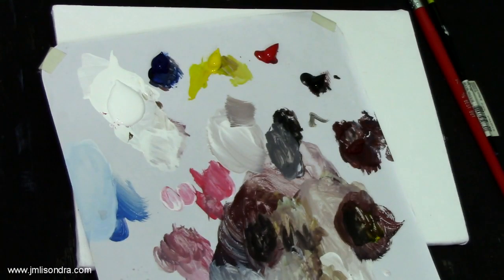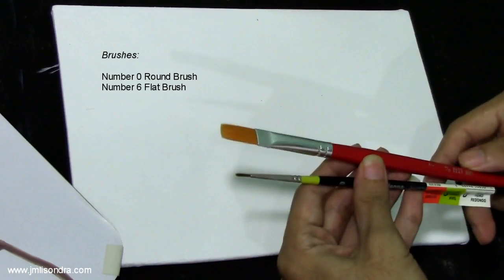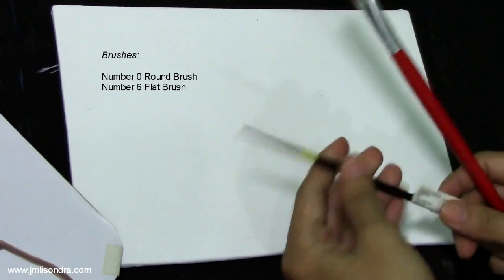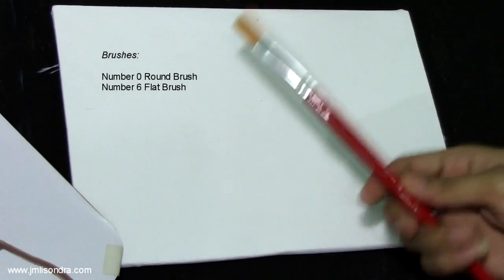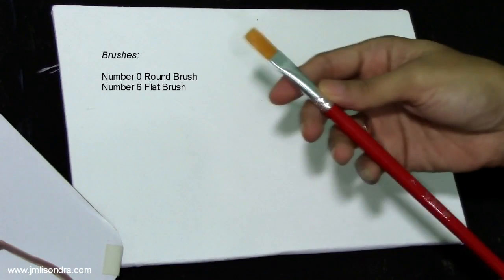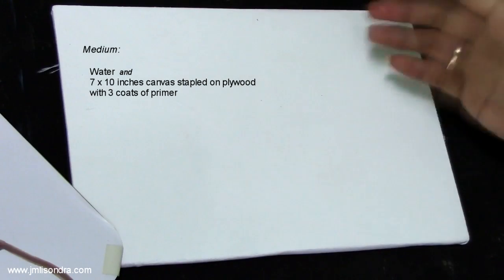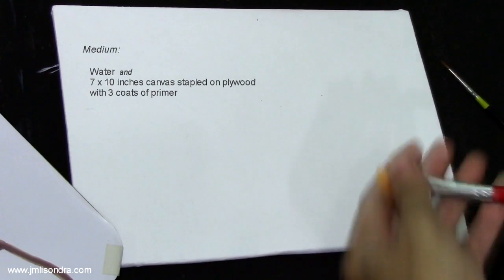I am using these two types of brushes: I have here the round pointed brush number zero — these are for the details and for the branches of the tree — and the number seven flat brush. I am using a new brush because I want to show you that you can use a new brush for the tree leaves. I am using water as medium to thin the paint so that it's not hard to apply on the canvas.